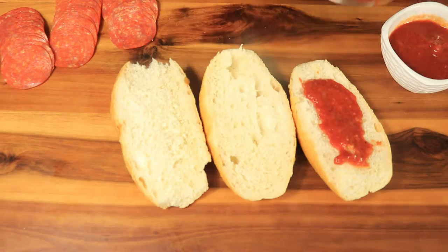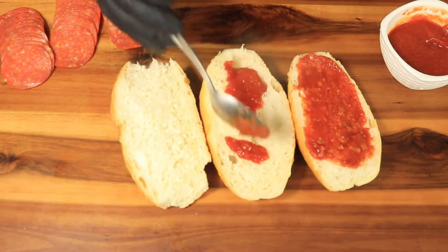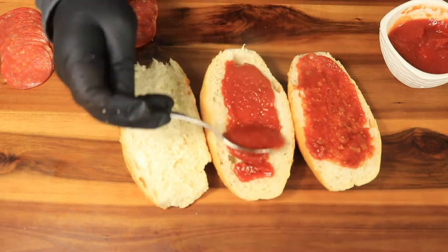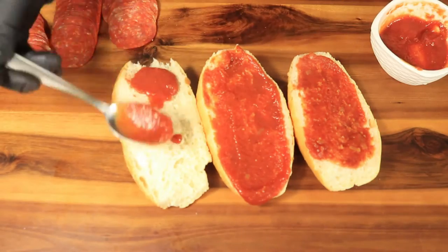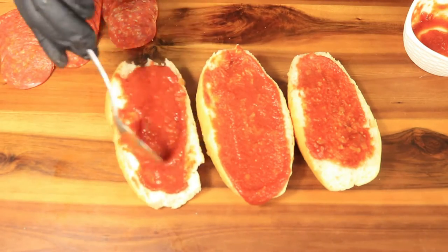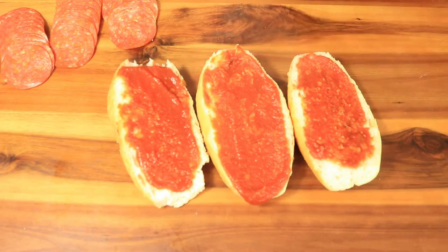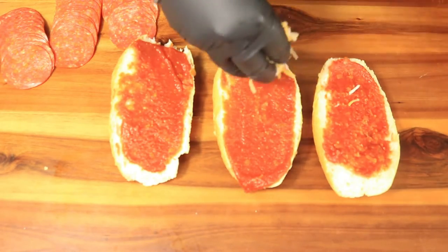First thing you want to do is cut your bread in half if you haven't already. Then you're going to start applying the ragu sauce. You don't want to drench it with ragu sauce — just enough so when you bite into it you can still taste that tomato flavor. If you're not a fan of tomatoes, you can always substitute the ragu for alfredo sauce.